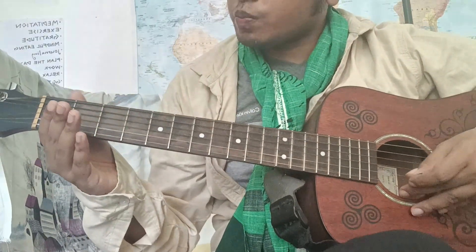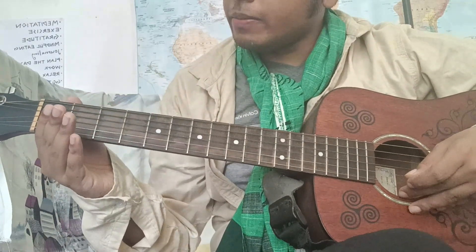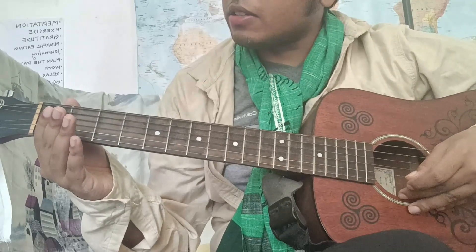Good day. So today, let's try to memorize the fretboard.